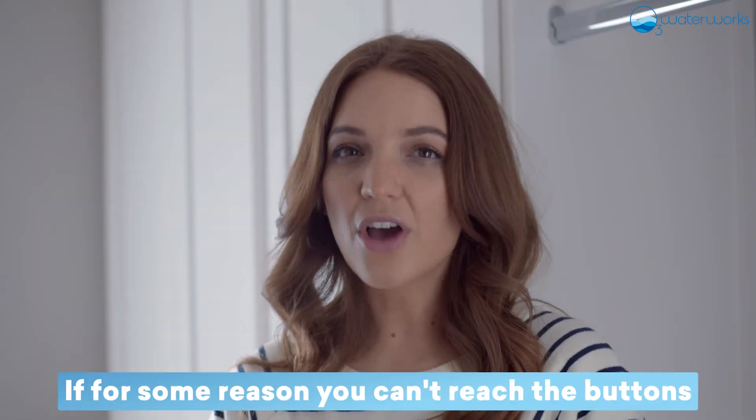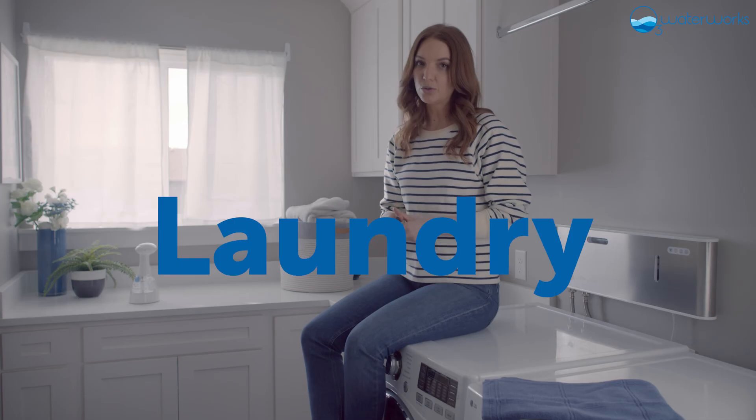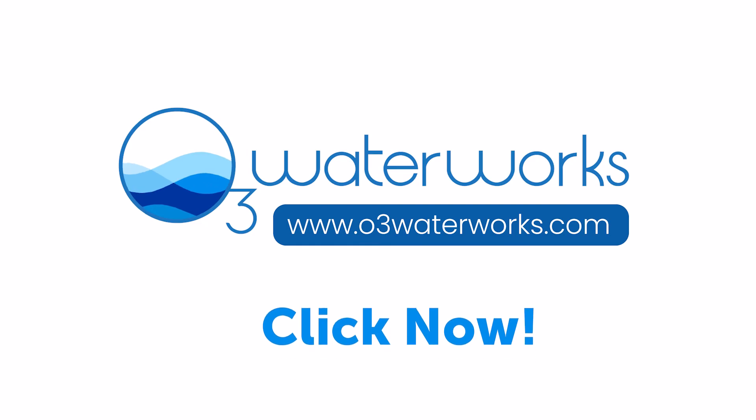If for some reason you can't reach the buttons, you can use this handy remote. Now enjoy never having to buy laundry detergent again with your easy-to-use O3 Waterworks Laundry Machine.